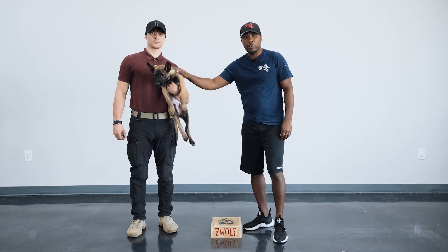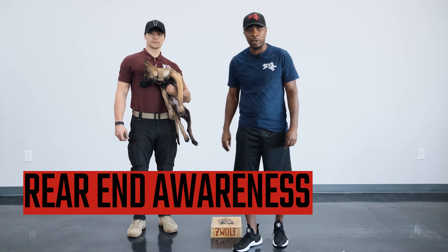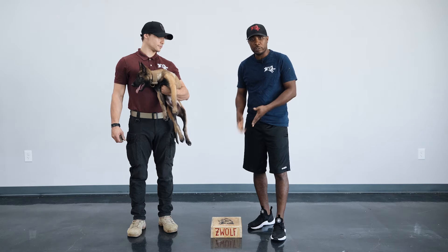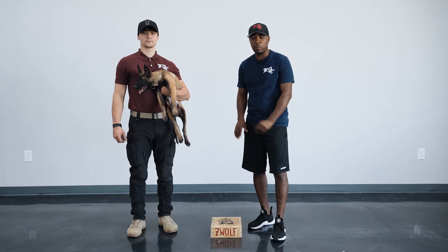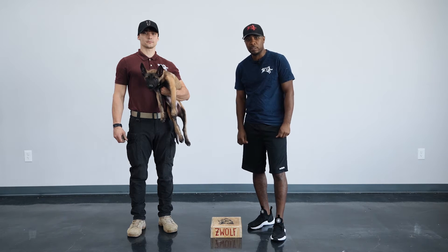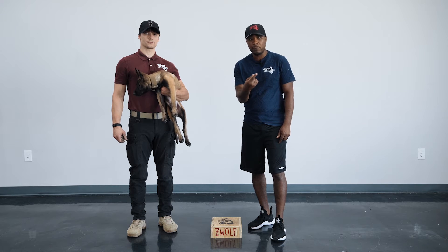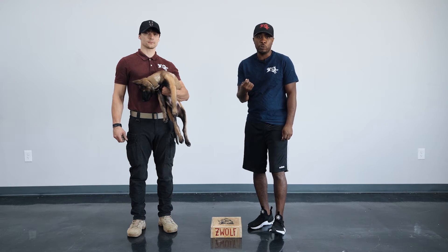Today what we're going to do is show you guys how we teach rear end awareness. We're going to start with the first step that we use once the dog has already learned how to place both front feet onto the box. We're going to show how we get the dog to commit going to the left and commit going to the right using his rear end.